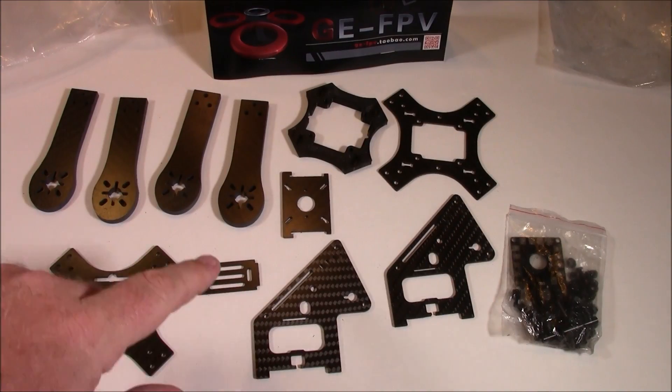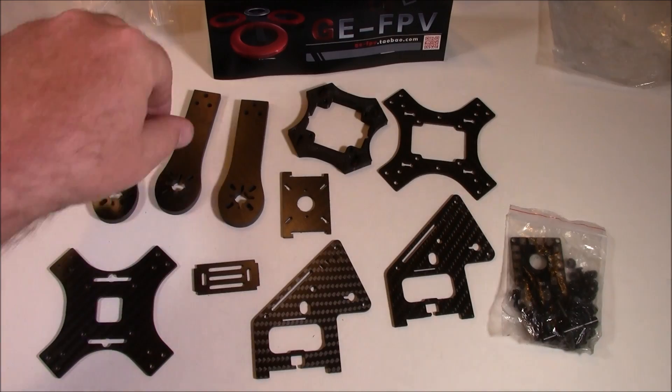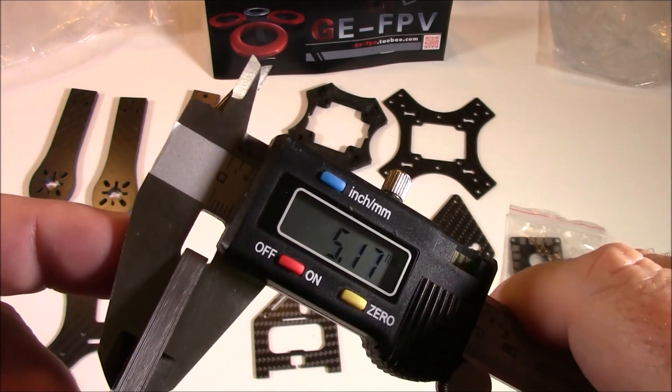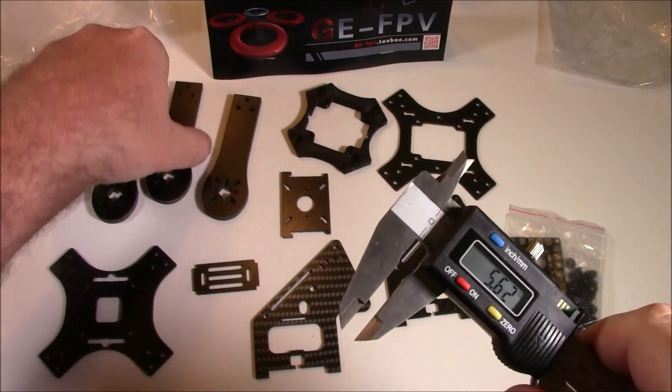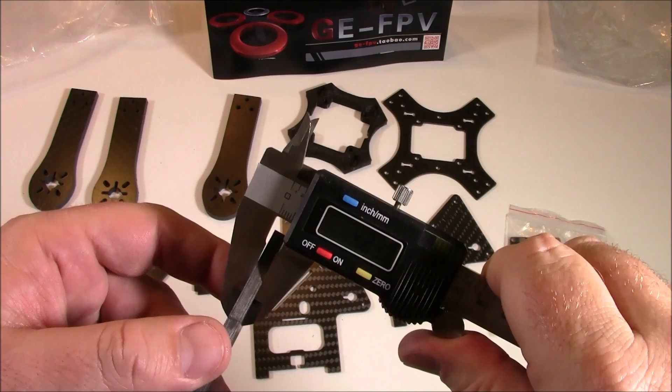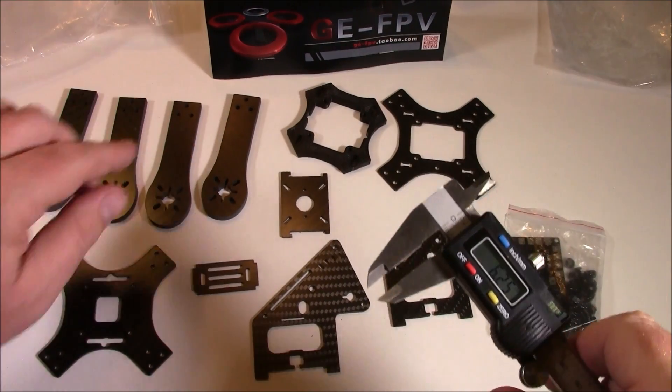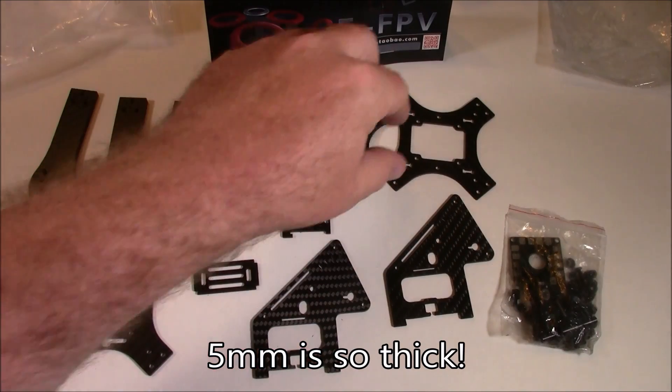Here are all the components that come with the GE X220. As promised, these arms are coming in at five millimeters — 5.17 on that one, 4.89, 4.91 — anyway, they're all five millimeter arms, which is really good.